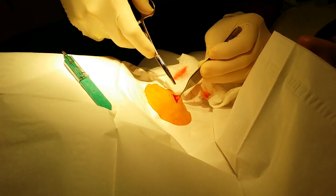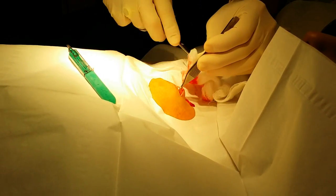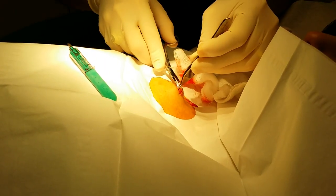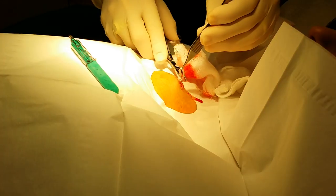We cut through it a little bit there to free it up on either side — that's perfect. Then once we get that tubing all cleared off and we can see it, we just start to pull it out.